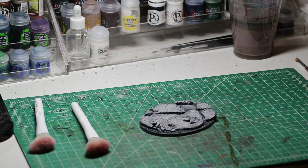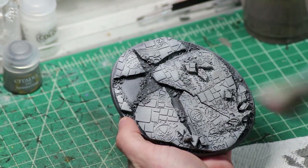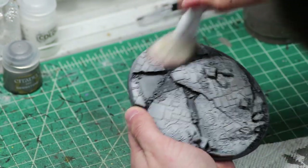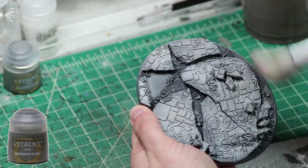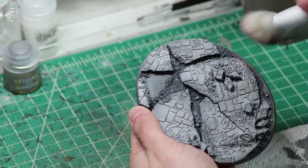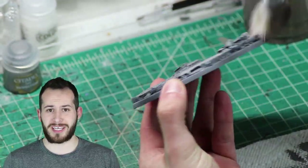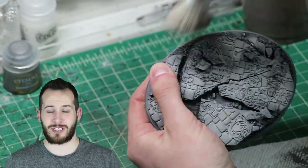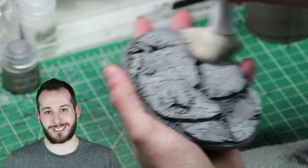Now for those of you who feel like you need to stick to a paint recipe a stranger on the internet tells you about, don't feel the need to here. I simply use paints I have access to and are sitting at my paint station. I start with a dry brush of Dawnstone all over the non-stone parts. It is okay if you get a bit on the actual damaged ruins — it'll get covered up with a wash in a minute. For those of you who have not used cheap makeup brushes from the dollar store for dry brushing, I highly suggest it for large bases like this and terrain.